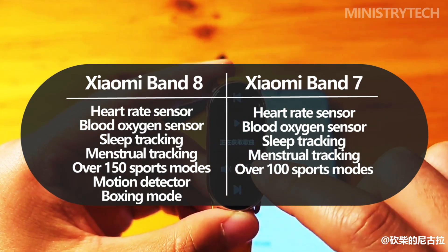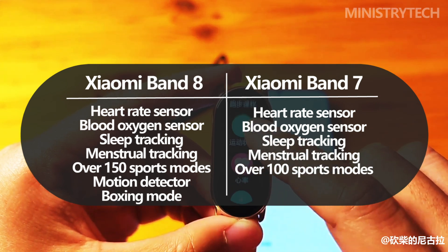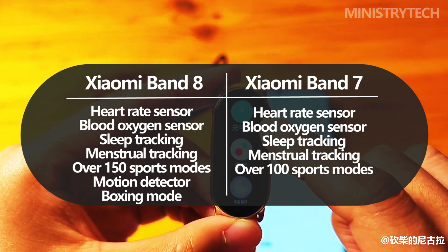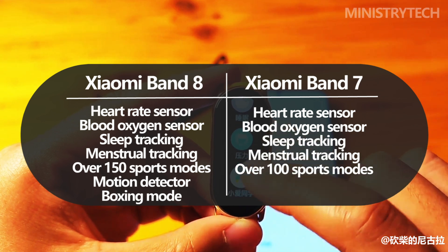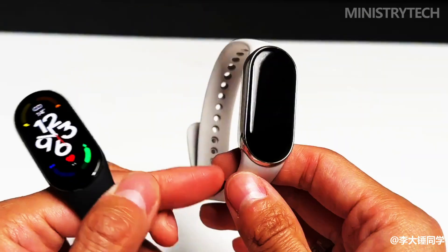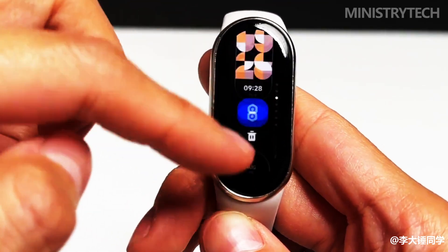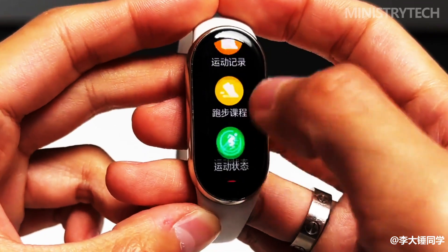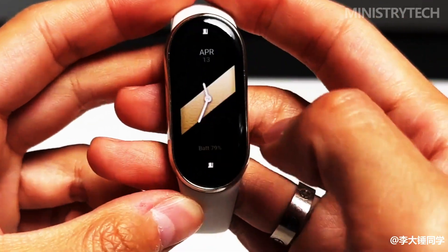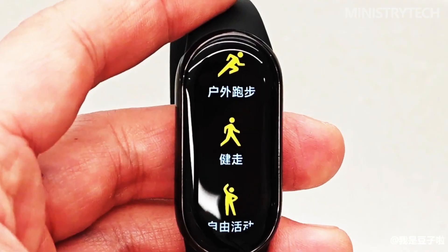The manufacturer concentrated on increasing the number of sports modes, which are now around 150, but this hardly qualifies as a significant advancement. The new professional running monitoring with the calculation of stride length, pace, push strength, and other metrics is much more intriguing. Athletes will need to attach the tracker capsule to their shoelaces in order to collect this data, and Xiaomi will make a unique cradle available for this purpose.